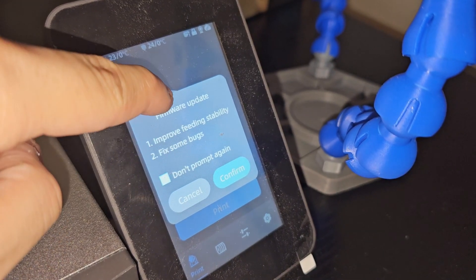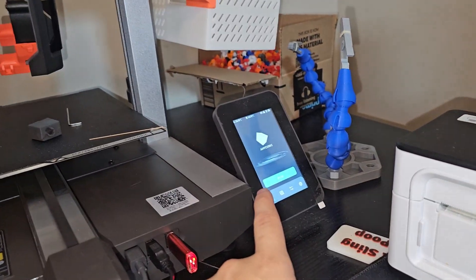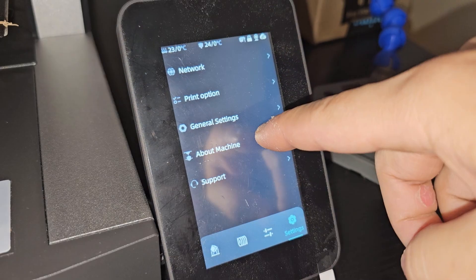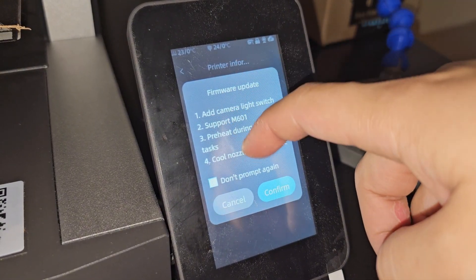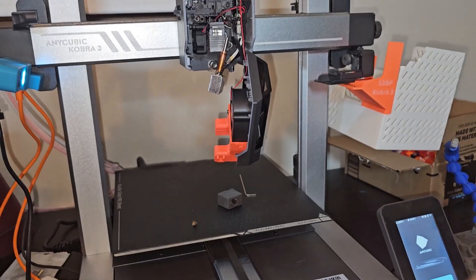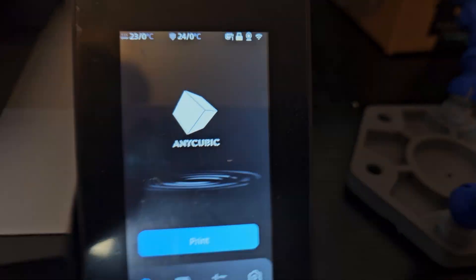I was going to update the Cobra 3 but it does not allow me to update without that part. For the update, you can't see much on screen but let's confirm. It looks like that update prompt was just for the Ace Pro, not the Cobra 3. To find the Cobra 3 update, go to Settings, then About Machine, then Printer Information, and you will get the new update. There we go — it has finished installing the new latest firmware.